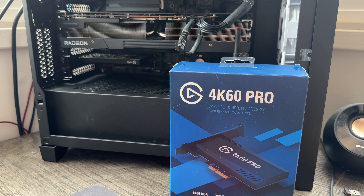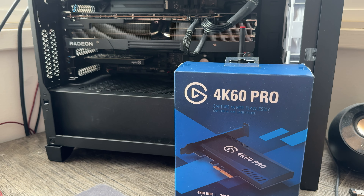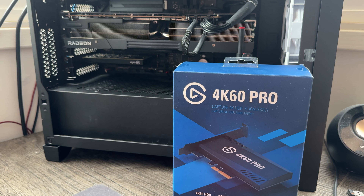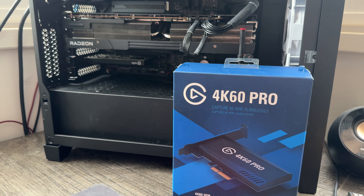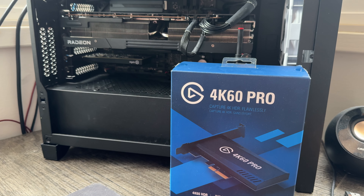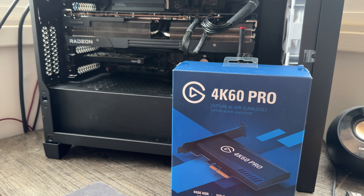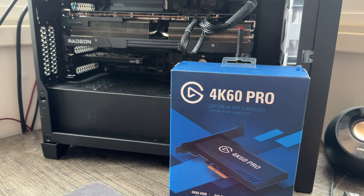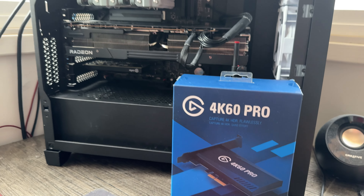The one I've got here is the Elgato 4K60 Pro Mark II. I got this second-hand, like a lot of things I get second-hand. So I got a significant discount off of what these normally MSRP at — quite a cost savings. I'm hoping that even though this might not be the most ideal solution, it will hopefully do the job for the things I can do with it, and I'll probably ramble on about that a little bit here.